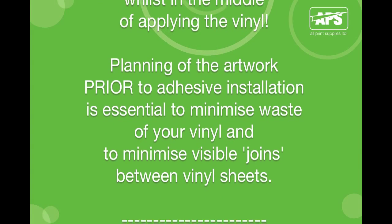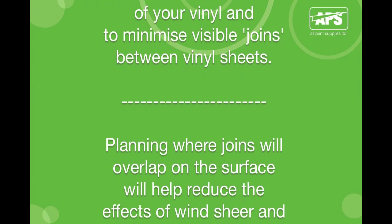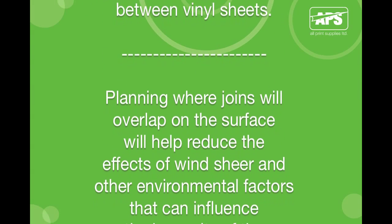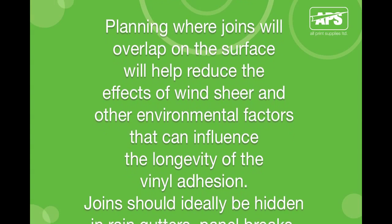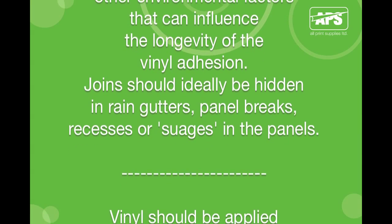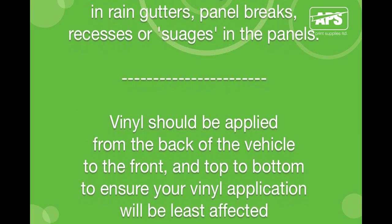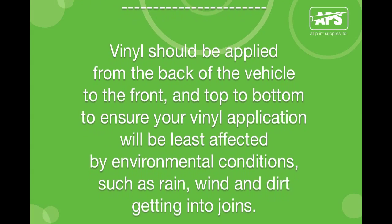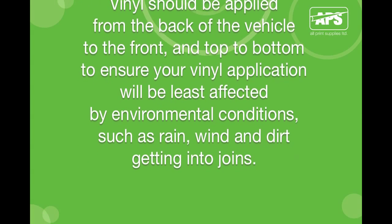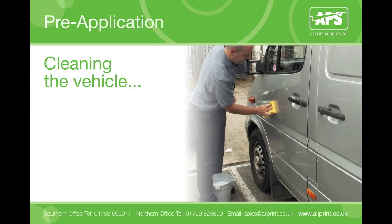Planning of the artwork prior to adhesive installation is essential to minimise waste of your vinyl and to minimise the joins between the vinyl sheets. Planning where joins will overlap on the surface will help reduce the effects of wind shear and other environmental factors that can influence the longevity of the vinyl adhesion. Joins should ideally be hidden in rain gutters, panel breaks, recesses or swages in the panels. Vinyl should be applied from the back of the vehicle to the front and top to bottom, to ensure your vinyl application will be least affected by environmental conditions such as rain, wind and dirt getting driven into joins.